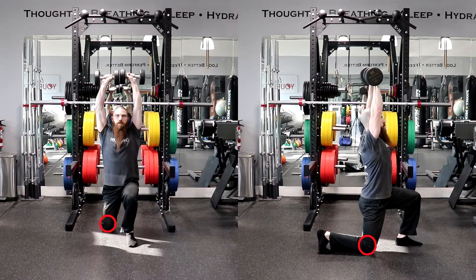Ideally, the lead knee should be one to two inches from the floor with the front knee flexed approximately 90 degrees, the front shin perpendicular to the floor, and the front foot flat on the floor.